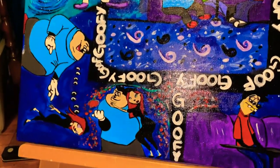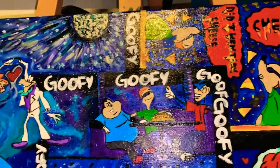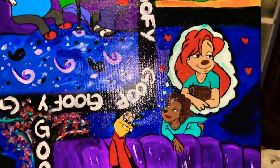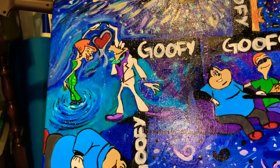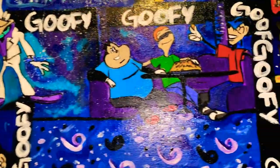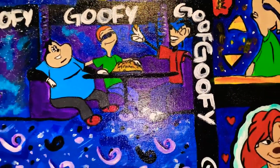So I'm just showing y'all how it turned out. Basically, it's the father dancing with Miss Sylvia, and it's Max, Bobby, and PJ eating at the dance.